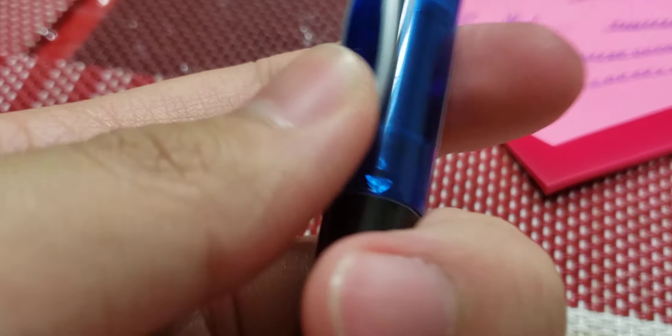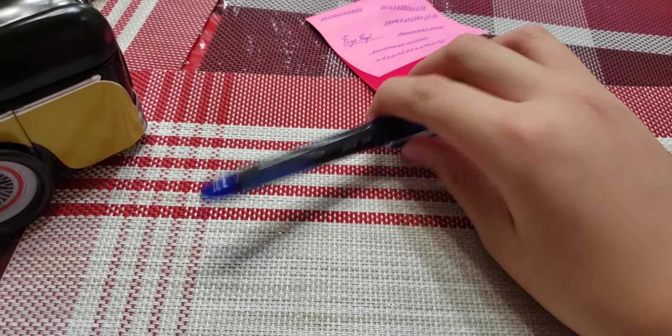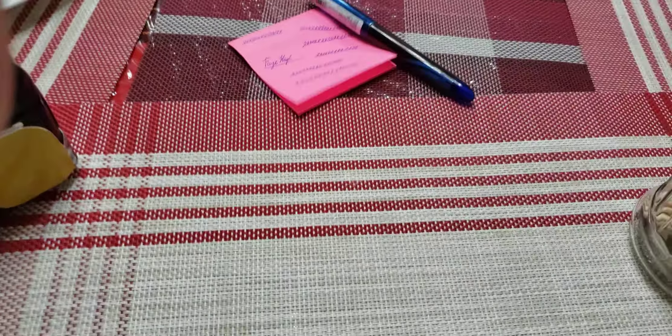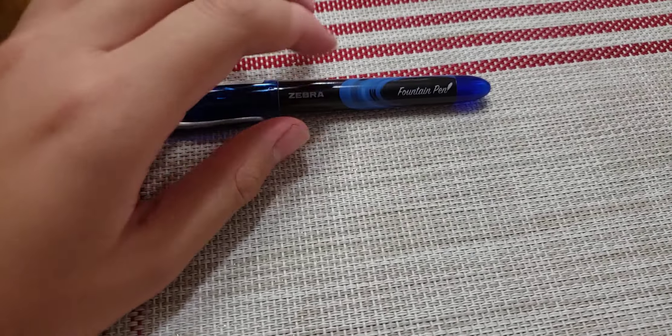Even though I'm a good fountain pen user, I'm just a beginner. It's beginner friendly — you know how to use this pen. You can see it's perfect writing.